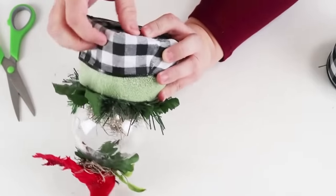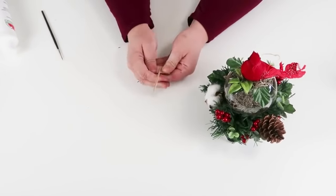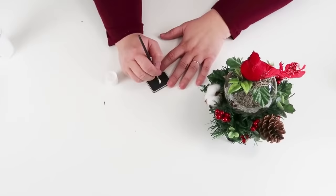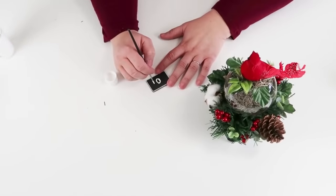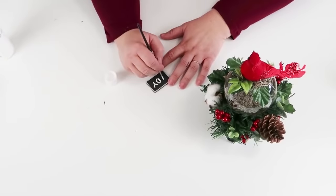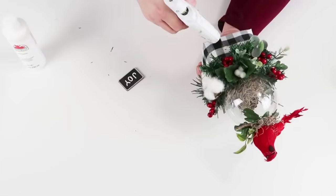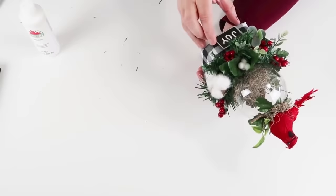I added some more greenery around where the foam was still showing right above the ribbon, and now I'm going to take one of these garden tags from the floral section and paint the word 'joy' on it — I thought this would be really pretty to put on the front of the ribbon. I added some hot glue and put that right on the front center, and this being up on a little pedestal would just be so cute for decor.